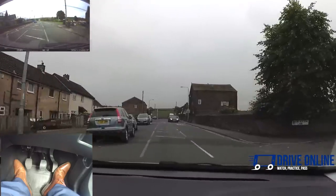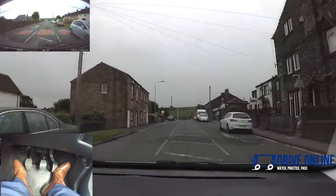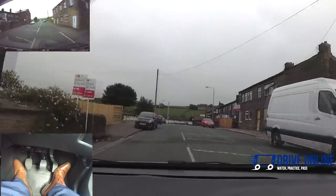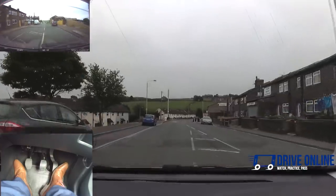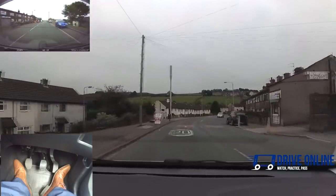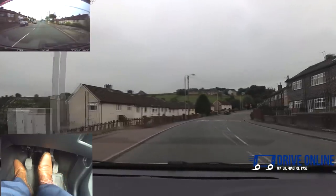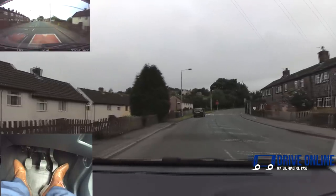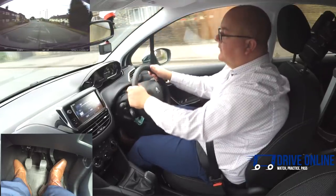Checking the mirrors before passing parked cars. Staying in second gear around about 20 miles an hour, slowing down a little more for the speed bumps. Interior and right mirrors past the parked cars — we've got to stay out a little bit because of that parked car. Nice and steady over the speed bumps, checking the mirrors seeing what's happening all around us.